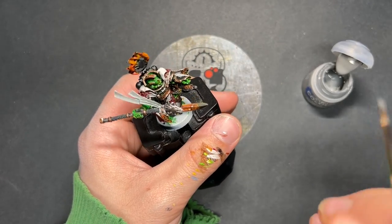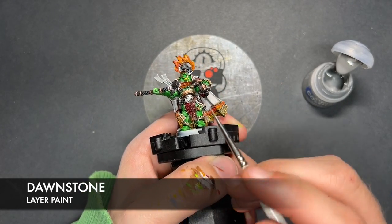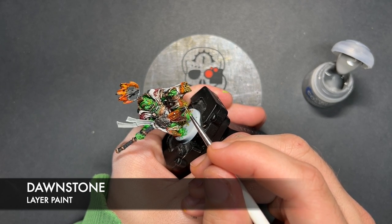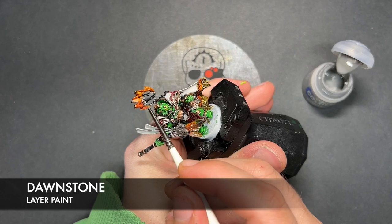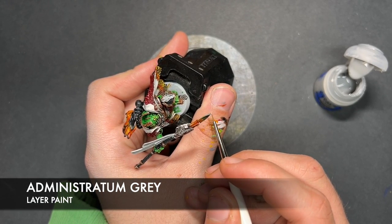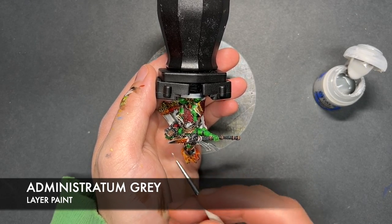So with that done, what we then do is take some Dawnstone — I'm going to apply this to the very tip of the blade, and also the central tang as well. We're also going to use this Dawnstone to highlight all of our black details whilst we've got it. And with that done, we then take some Administratum Grey and just add this towards the tip of the spear.